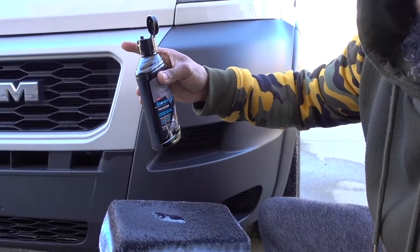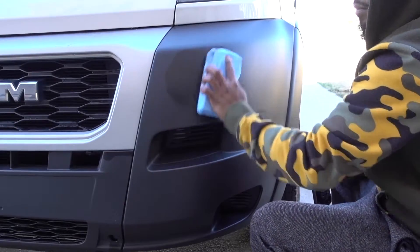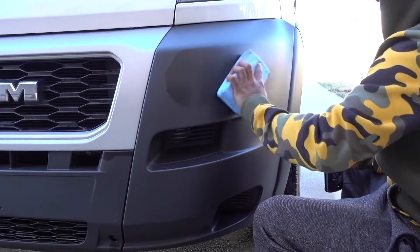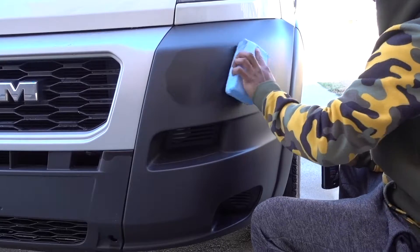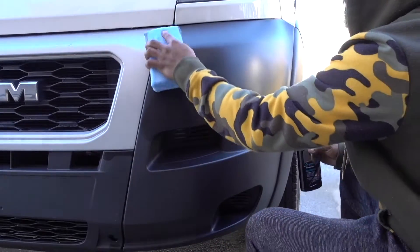Preferably a damp microfiber towel — it's going to remove it from the paint really easily. You don't have to use a lot; a little bit goes a long way. It's going to dry in about three to five minutes, so you don't have to wait long for this product to cure. You can already see the difference right here.